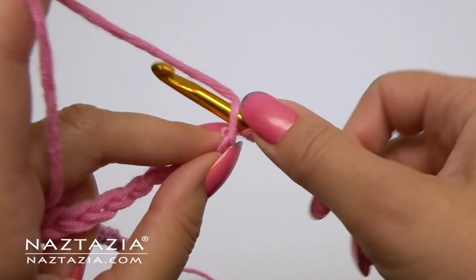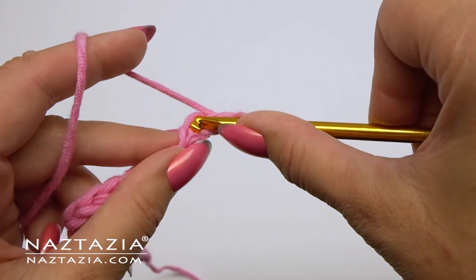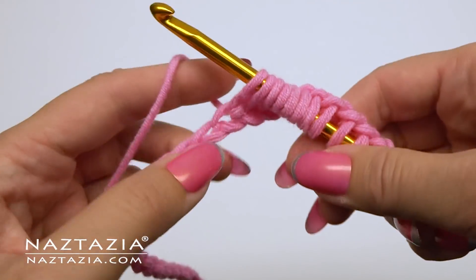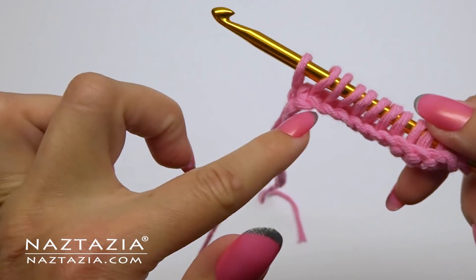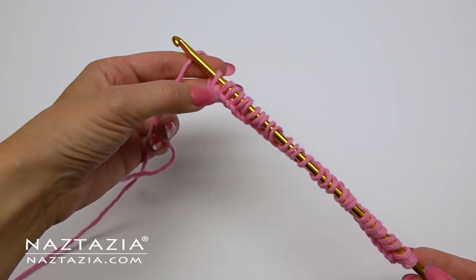Skip the first chain, then draw up loops as in traditional Tunisian simple stitch in each chain across. Once loops have been drawn up, your work should look like this.